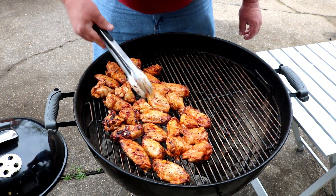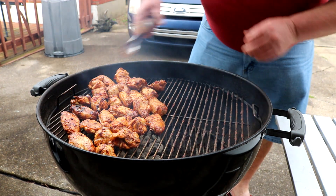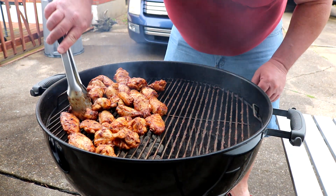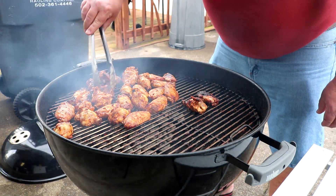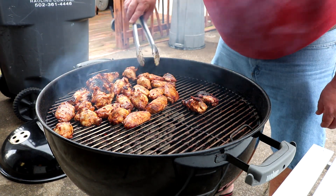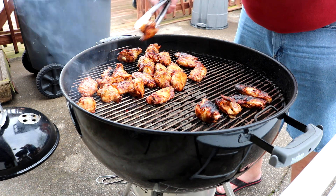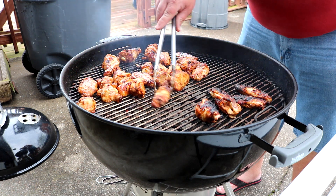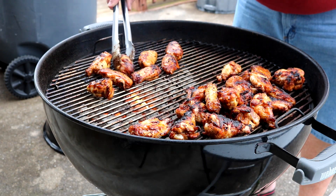We'll just deal with it — move them around, do what we've got to do. Got some grill marks and some char on there. Keep them closer, move this one back — I don't want to get them too black. Move them around. I do believe, folks, we are about there.